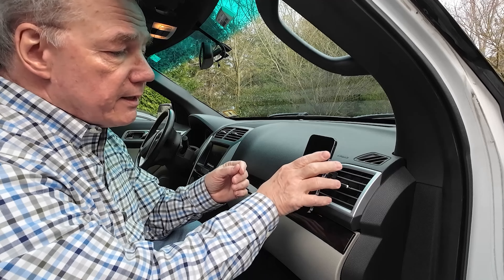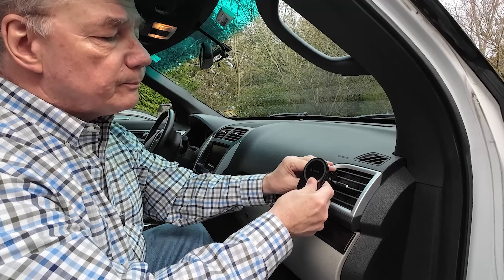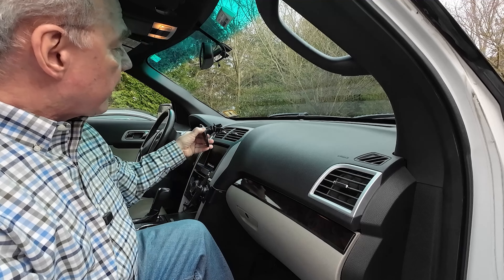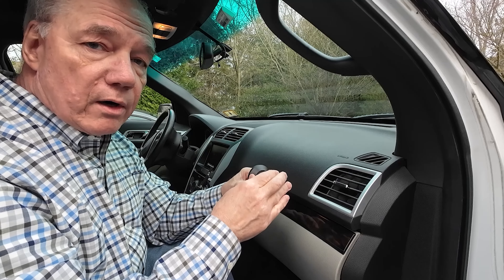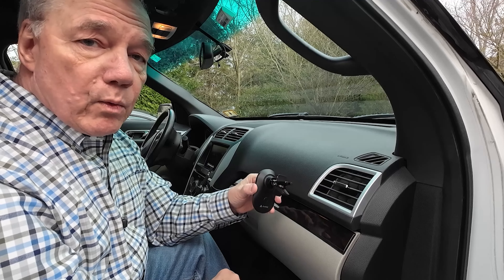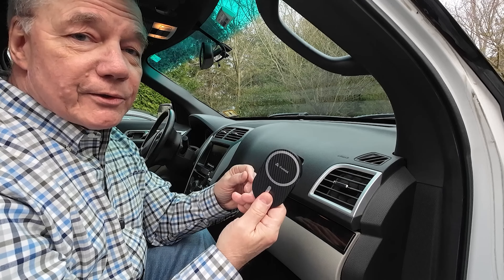When you're done and want to move it somewhere else, just spin the knob in the other direction until those jaws open up, pull it off the vent, and you're ready to go. I've got other mounts I use occasionally, but what I like so much about this is how incredibly easy it is to move from car to car — I can use it on the vents in my car, or take it to my wife's car if she's driving for the next trip.